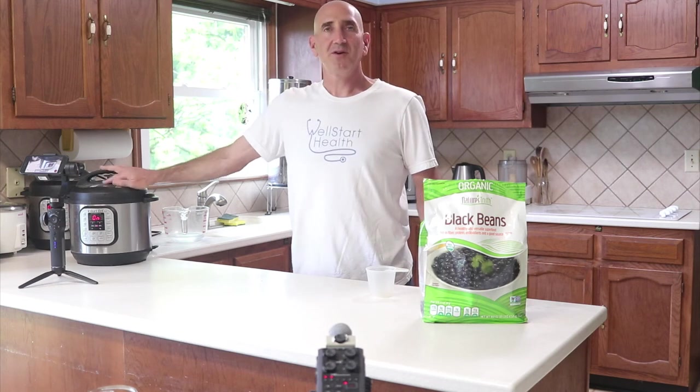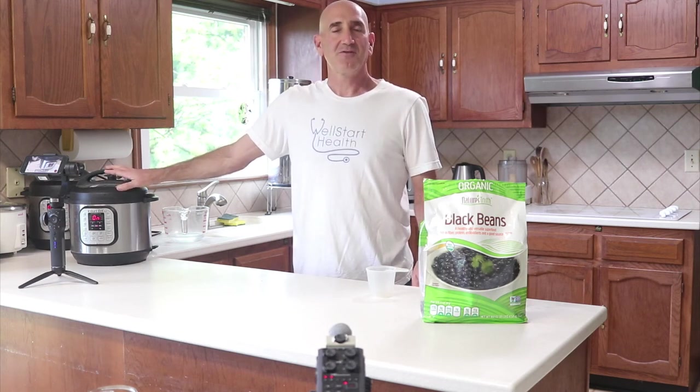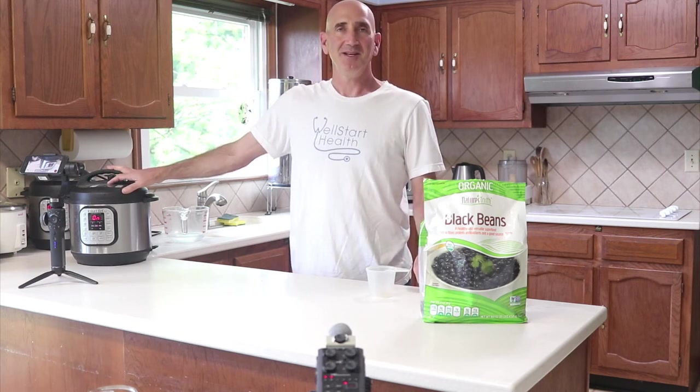Thanks for watching. Do not fear the electric pressure cooker — it is your friend, especially these days. Have a great day.